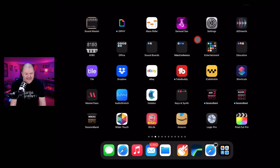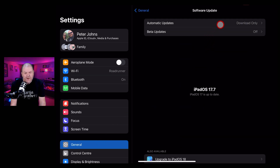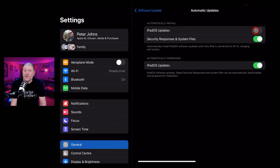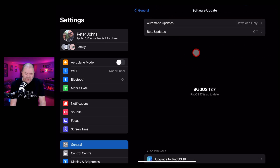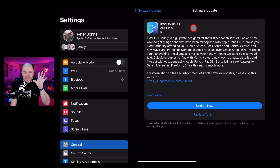To update to iPadOS 18, first go to Settings, then over on the left go to General and then Software Update. If at the top under Automatic Updates you have that on — which I don't recommend — then you may have already been updated. But if not, down the bottom you'll notice 'Upgrade to iPadOS 18'. Let's tap on that. And here you'll see we have iPadOS 18.01. We can either update later or update now — let's hit the update now button and see what happens.